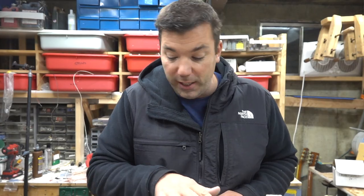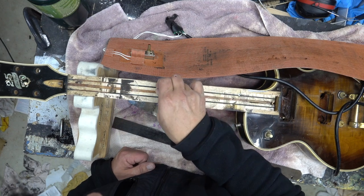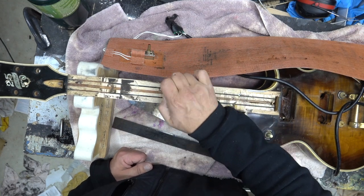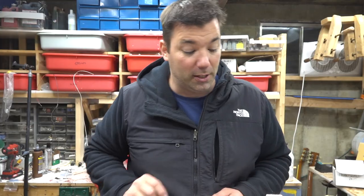This neck is really a mess — the glue is still on here from after pulling it off. This is like the most heavy-duty glue I've seen in a while, so it's going to be a little work to get this off. A lot of work went into this to get the fretboard off — way more time and effort than I was thinking.